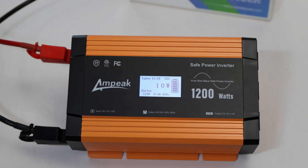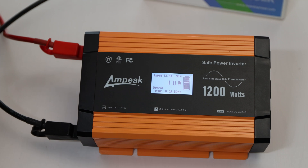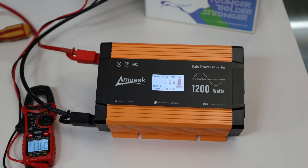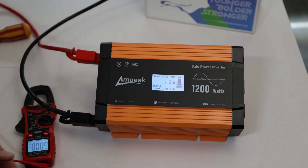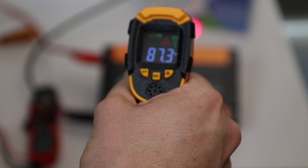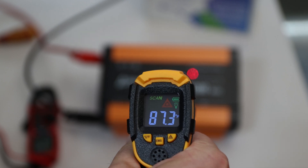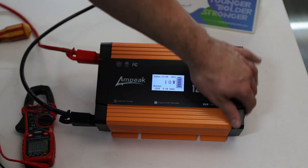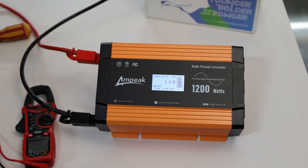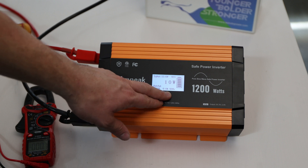It does turn on. With nothing else connected, the display shows input at 13.62 volts — that's pretty close and good. Temperature reads 91 degrees; it's pretty hot here in the garage. I measure on top and get 87.3 degrees, so it depends on where the internal temperature sensor is located. Output shows 120 volts, zero amps in and out.